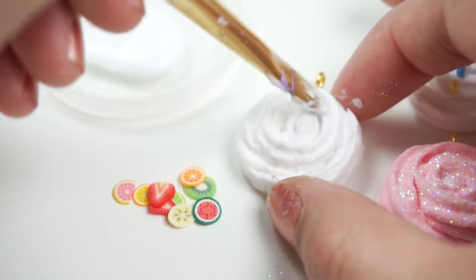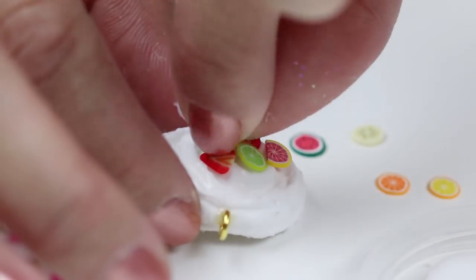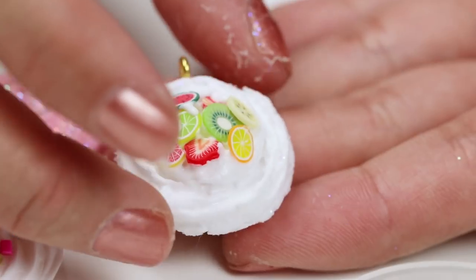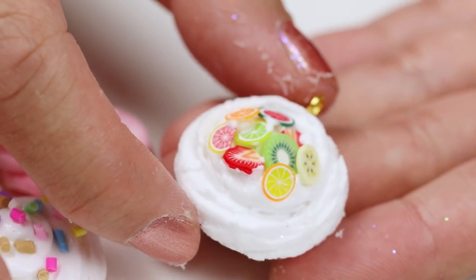Then I applied some glue and carefully arranged them one by one onto the slime. This reminds me of a pavlova dessert and it actually looks very edible. Please remember that all miniature food crafts should be kept away from small children or pets just in case they're actually mistaken for real food.